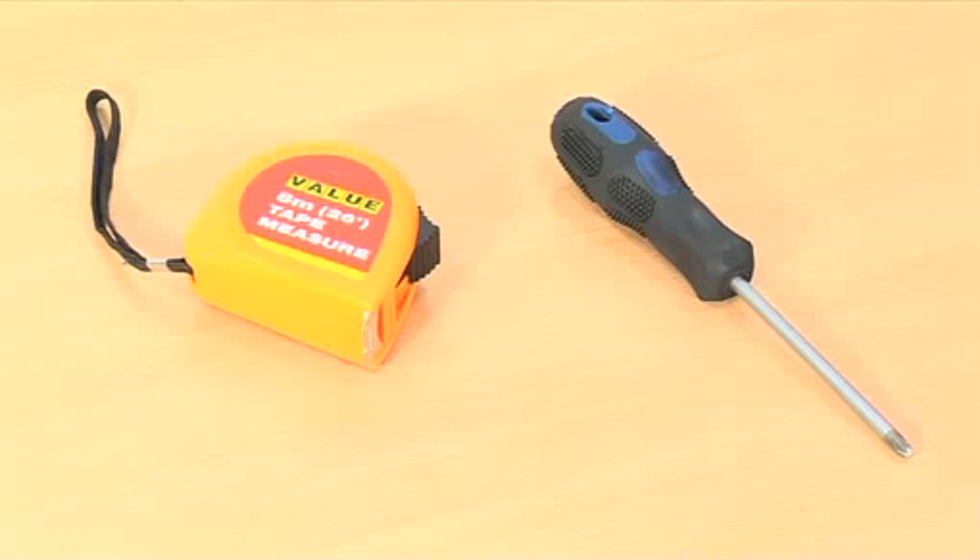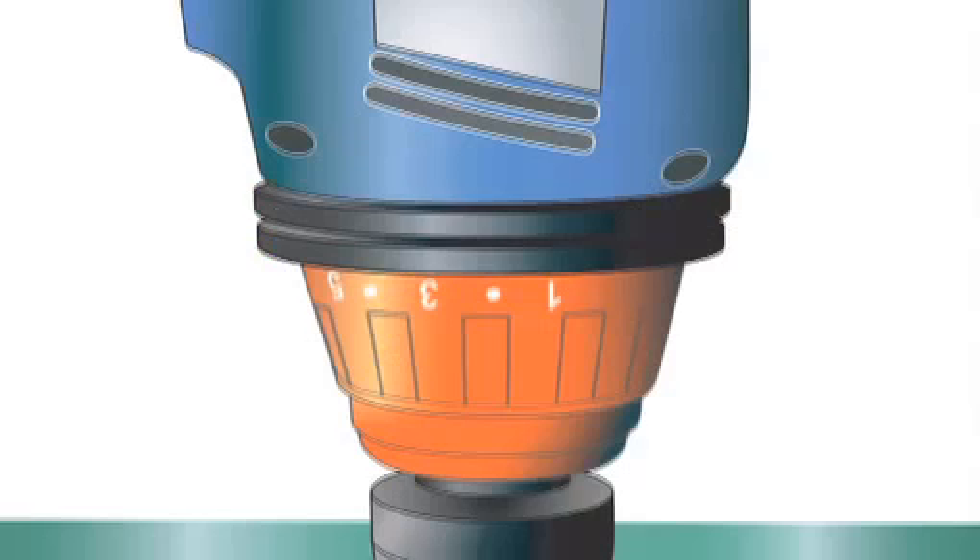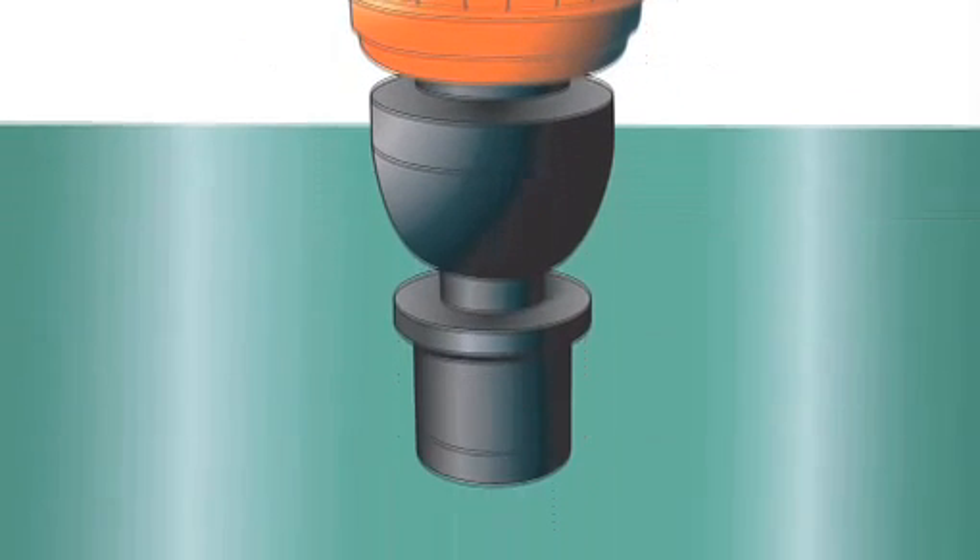You will also need a star head screwdriver and a measuring tape. You will also need a drill if your tank is not pre-drilled.